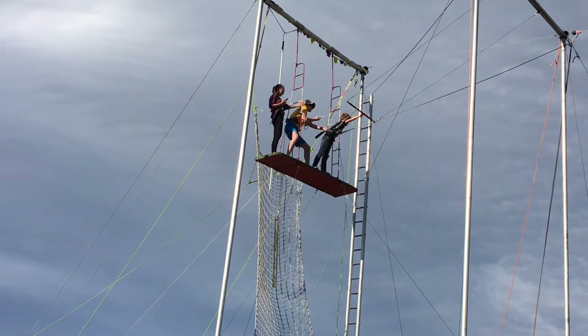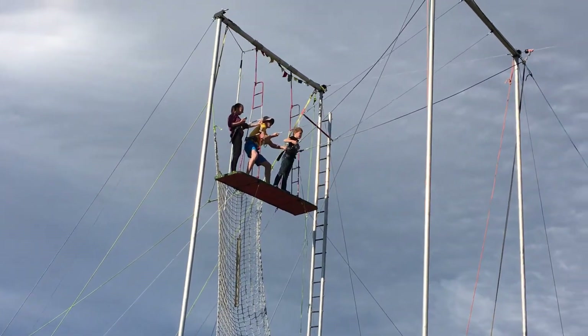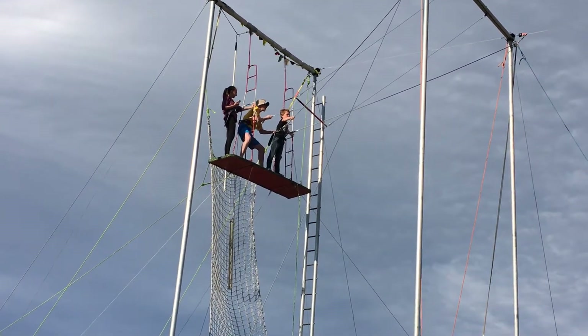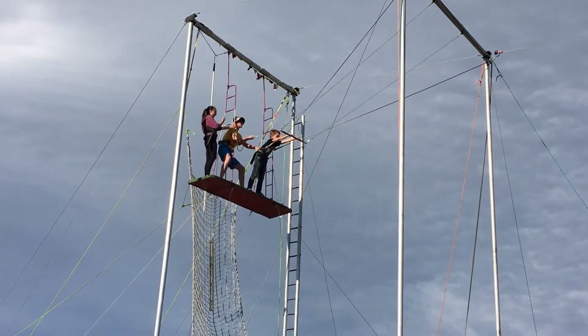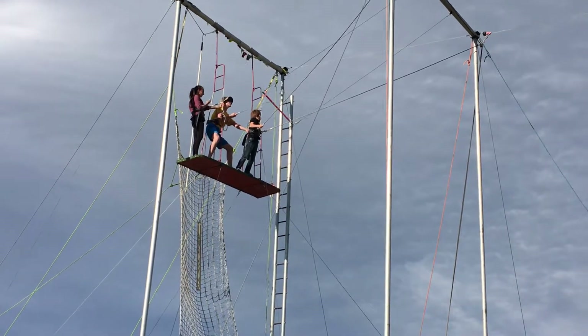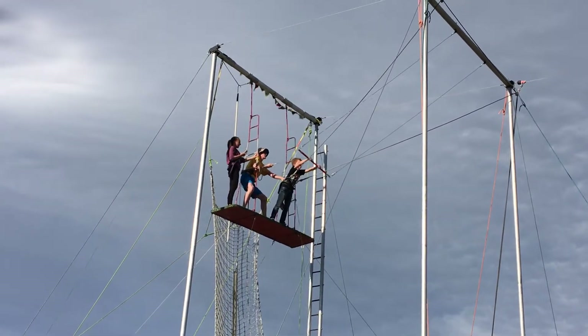Two hands! There you go! Drop the bar, buddy! There we go!